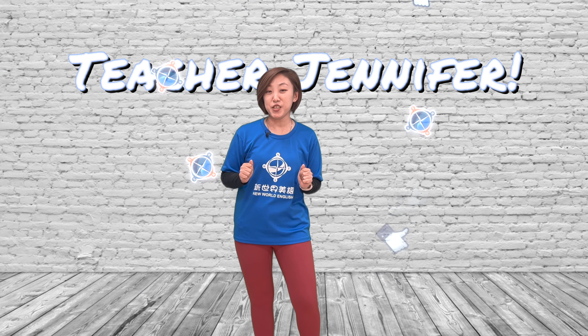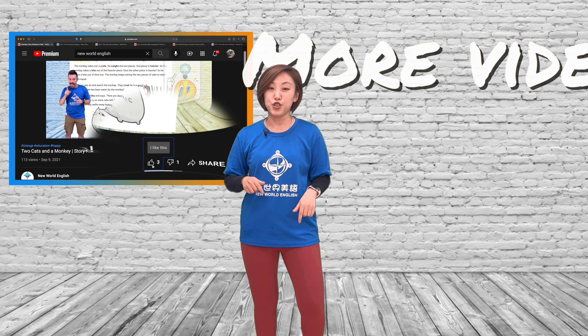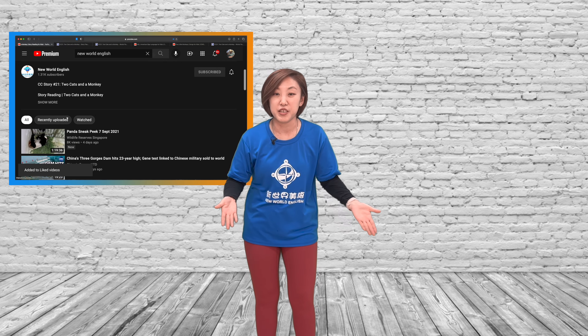Good job, everyone! This is Teacher Jennifer. Did you enjoy making the art and crafts with me in the video? You can see more videos about this story. Just scroll down the description. We make it easy for you to learn everything about the story.